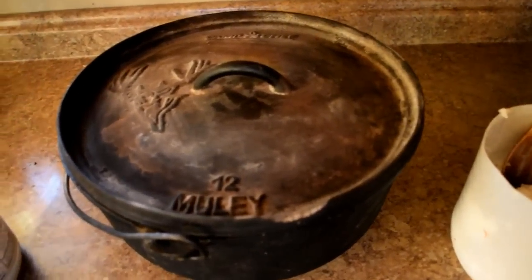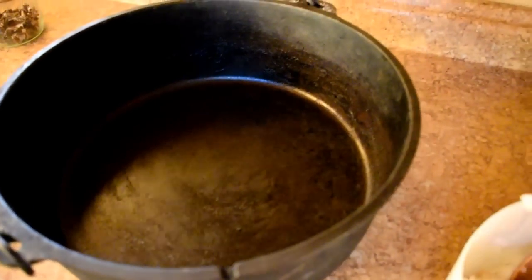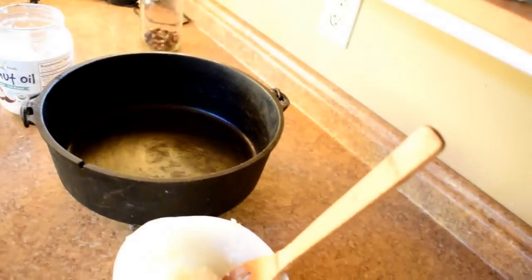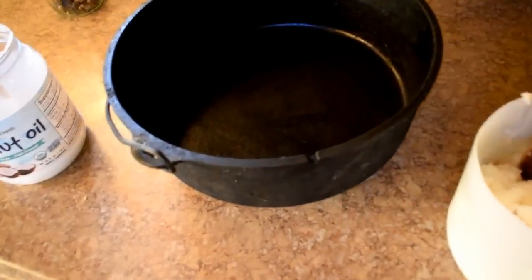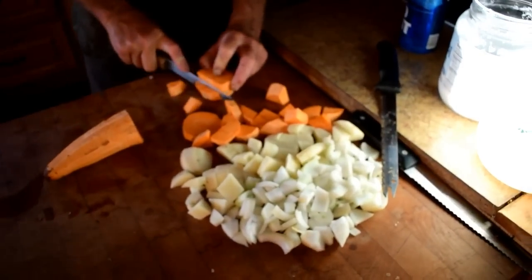Some Dutch ovens come pre-seasoned and some don't. Both of ours we pre-seasoned, and we'll show you how to do that. What we do for this recipe and every recipe is take organic coconut oil and rub a layer on the inside of the Dutch oven — even if it's already been seasoned. I do this whether I'm making a cake, a cobbler, a pizza, or a casserole. It's a great trick so that nothing sticks and it adds a nice, subtle flavor.